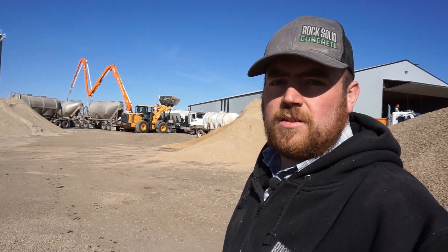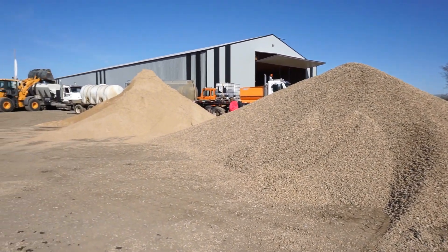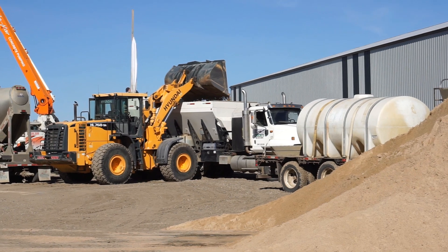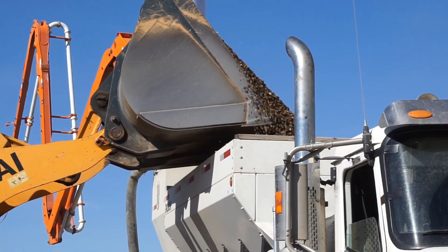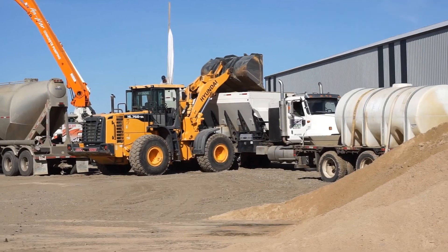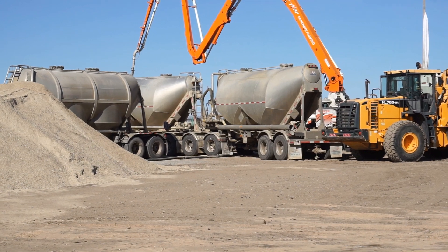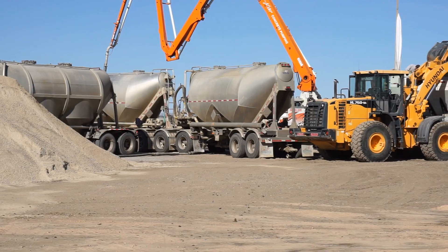We have all our materials on-site. There's our pile of rock, there's our pile of sand, and we have the truck backed up to the pump there. The loader just keeps loading the truck as we're pouring. We have a water trailer there too that I'll show you. And those are cement bulkers that keep filling the truck up as well to keep the powder full as we pour.